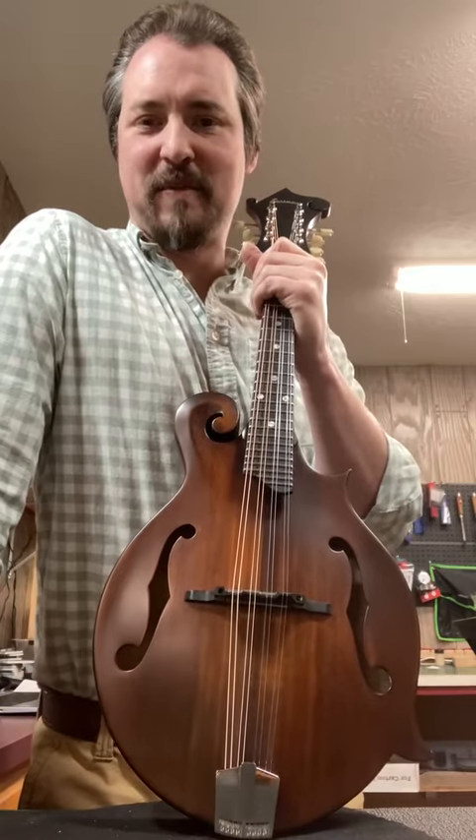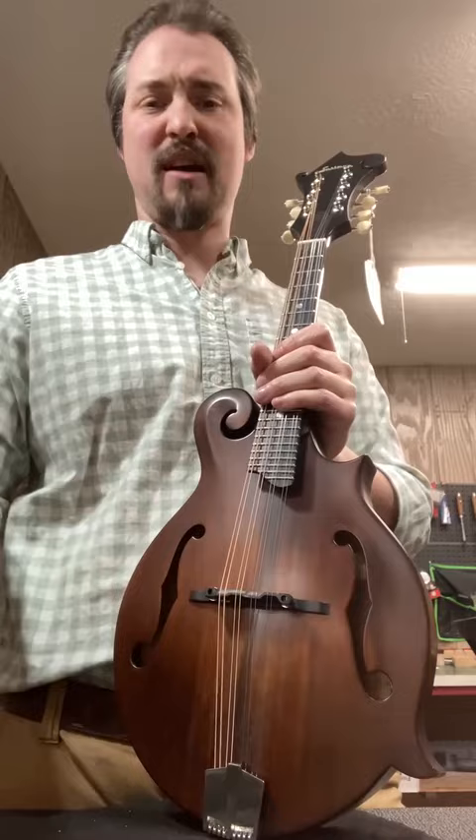Hey guys, Justin here from the Banjo Ben General Store. Today I want to talk about Eastman instruments from a setup perspective and why I love to see them come across my desk. I love the consistency of them — every time one comes across my desk, it's the exact same thing.